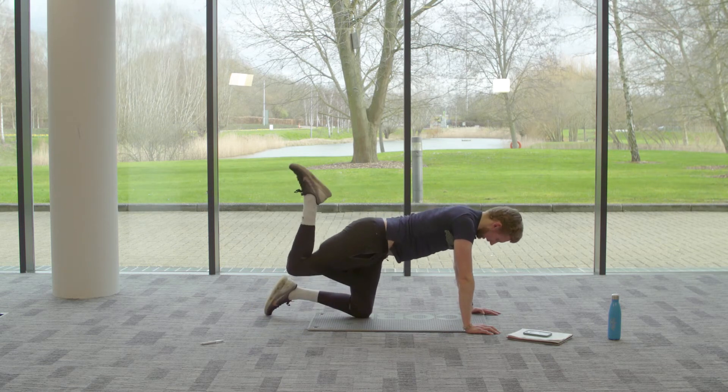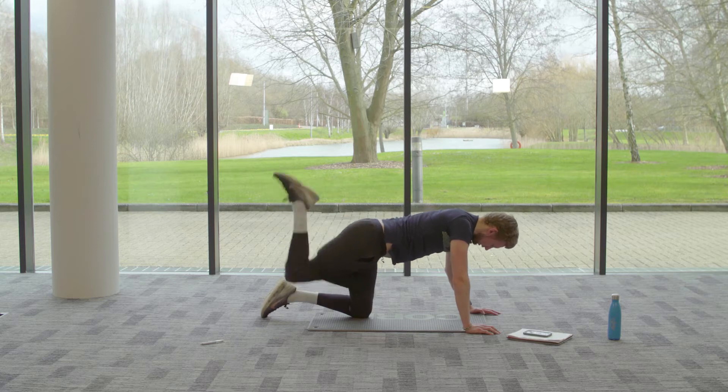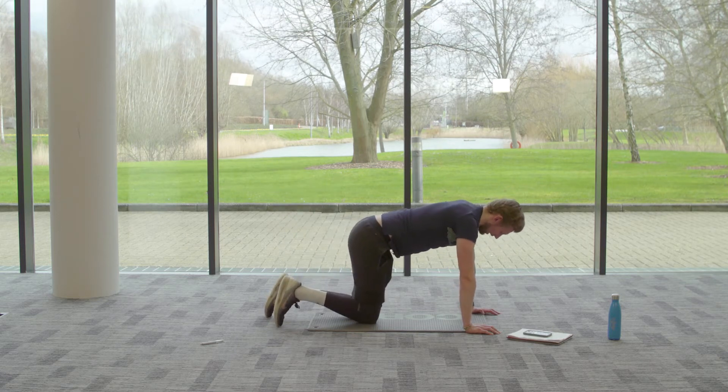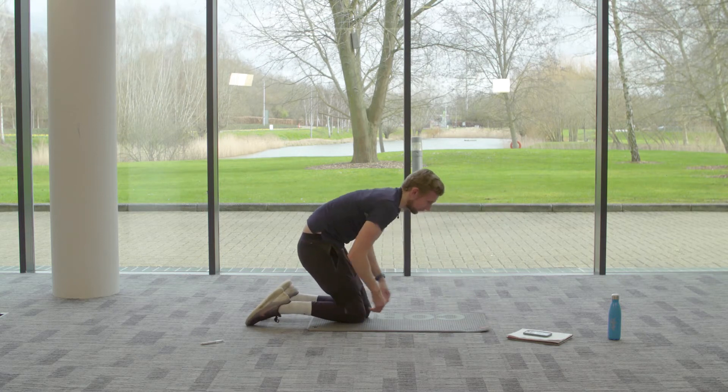Next exercise: we're going into a glute kickback. The sole of the foot is going to push up towards the ceiling and we're literally going to pulse — 25 seconds on one side, then switch, 25 seconds on the other side. You may need to bring your band a little higher so it doesn't fall down towards the knees.